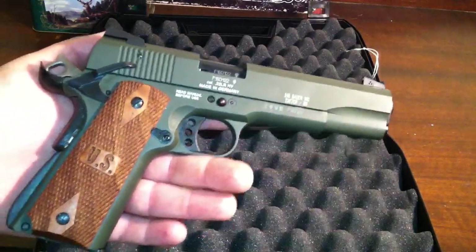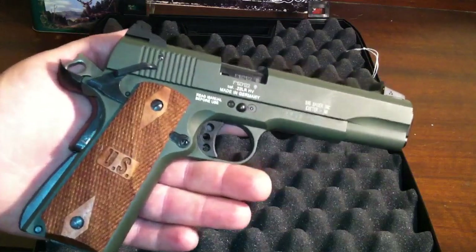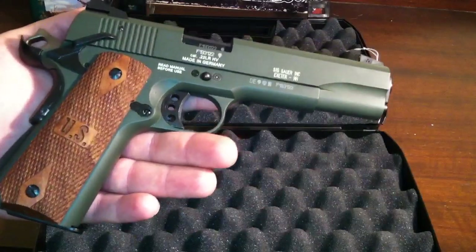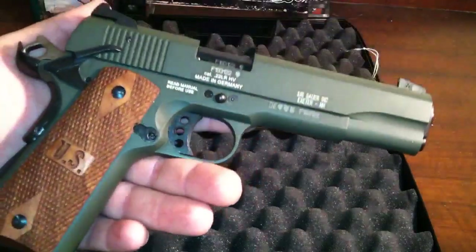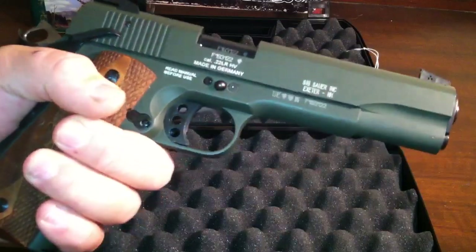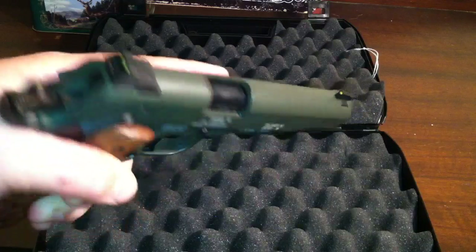I was looking at some of the other models, like the Colt, the Umarex Colt, and some others, and the GSG — which this actually is a GSG. But I kind of wanted to go with the Sig one, you could say, even though they're the same. I just really like the grips and the color on this gun. I wanted something different. Everything's black, and they don't make a stainless model — otherwise I would have gotten that, or at least I haven't ever seen one. I'm pretty sure they don't.